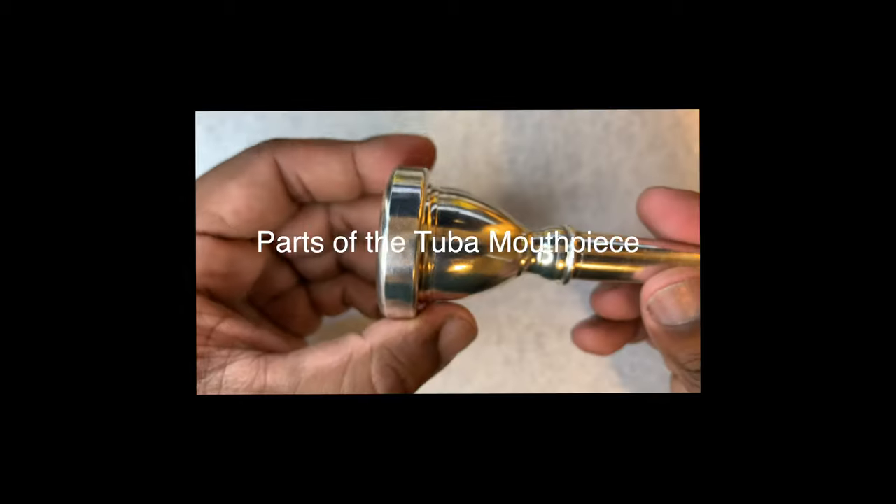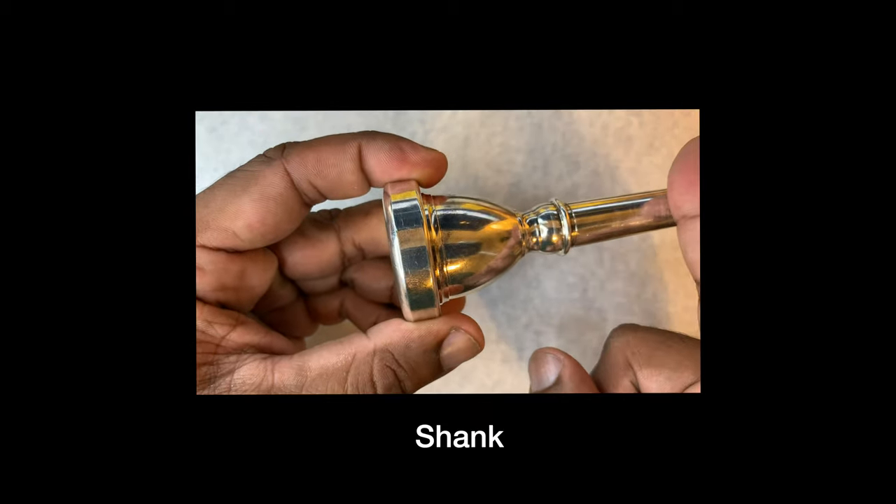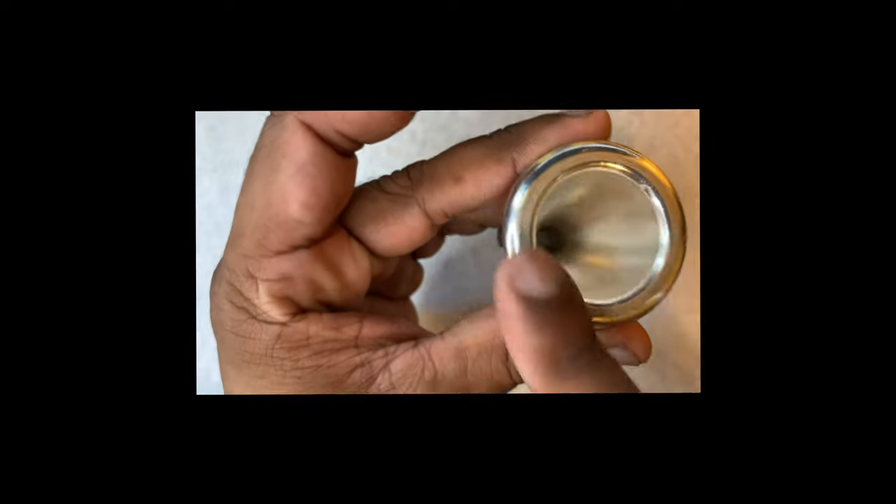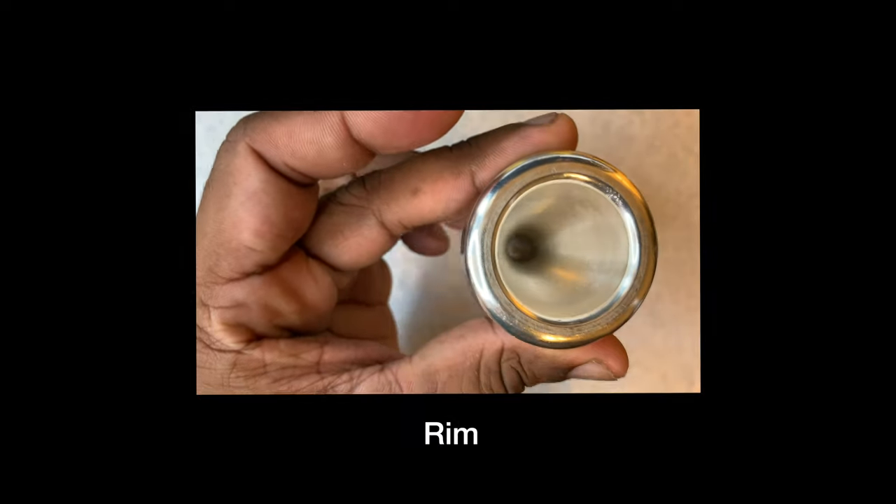Tuba mouthpiece — a couple different parts to it. This is the shank, this is the throat — we don't ever touch the throat. We have the rim, and on the inside we have the cup.